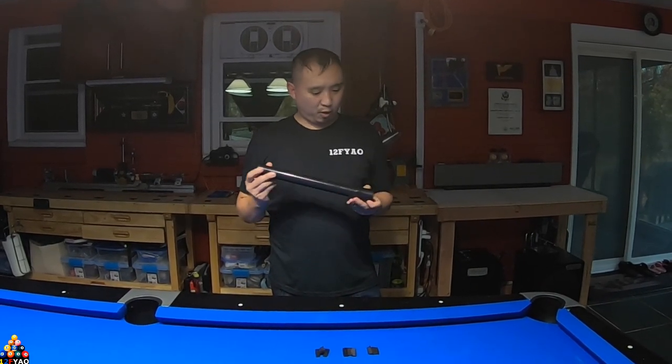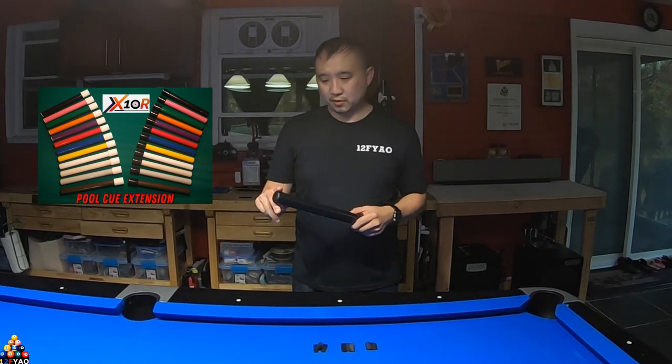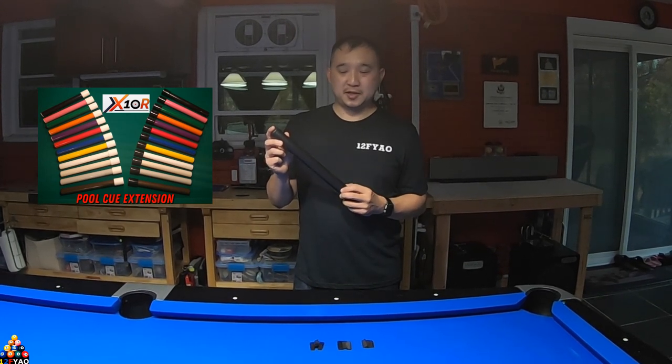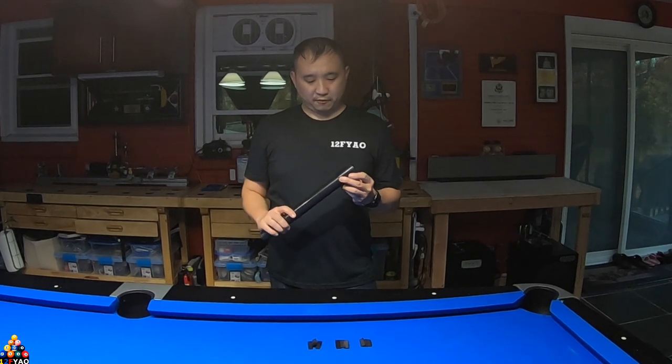I received an all black one, but this Q extender comes in different colors. You can get it with a white or black color, but the handle you can get in multiple colors. It has different colors almost mimicking pool ball colors such as yellow, blue, red, and green. It even has different black ones and an off-white one for the Q extender itself.